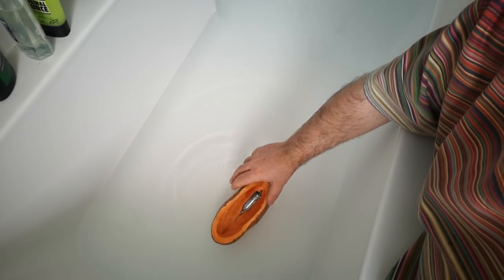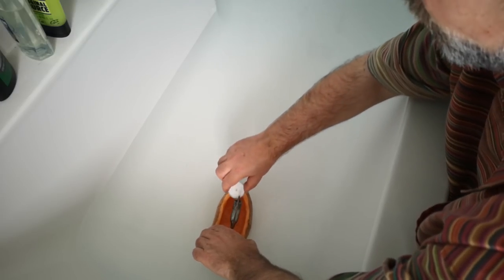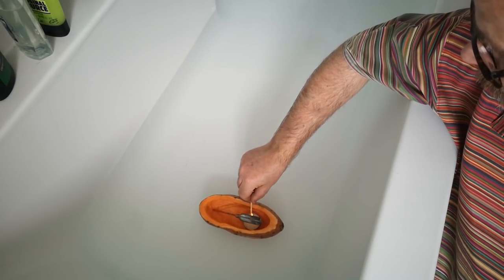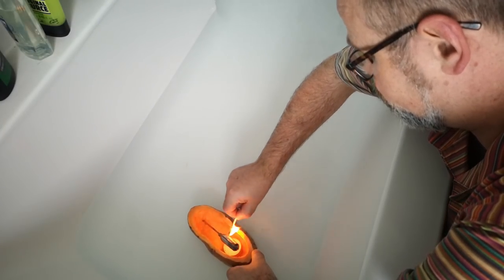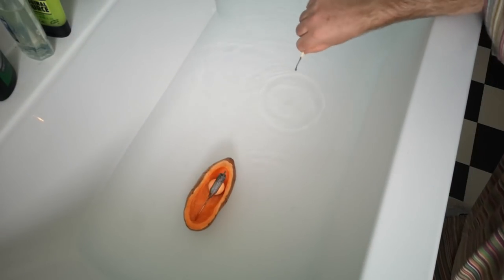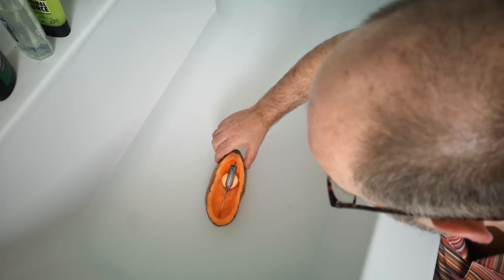So it goes into the water. That should stop the priming from leaking out, and then we'll get the candle lit underneath it. Hopefully that will bear fruit. Let's give it a little time to warm up and see if we get any movement.